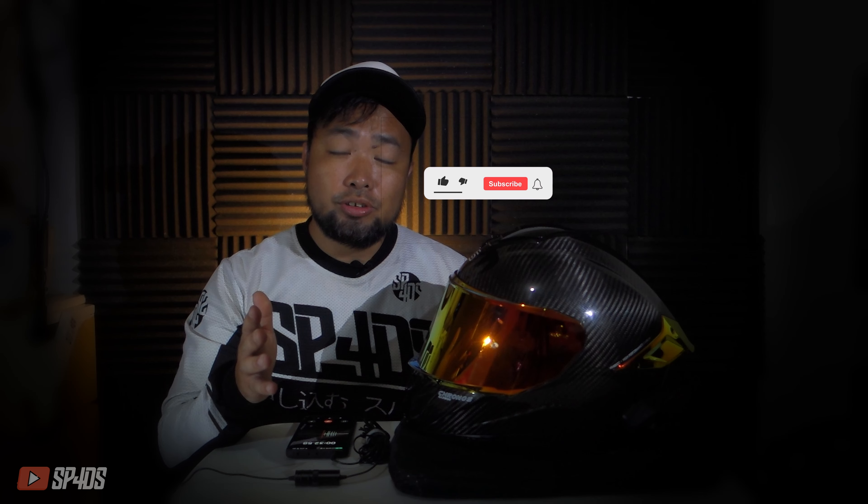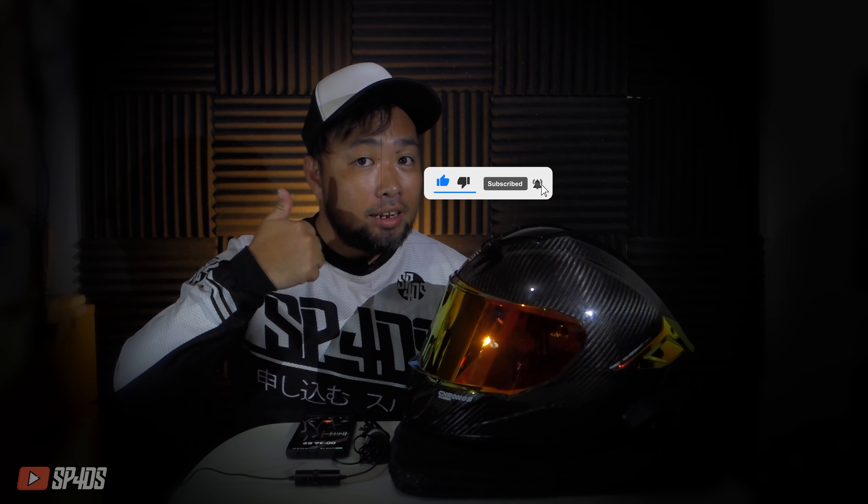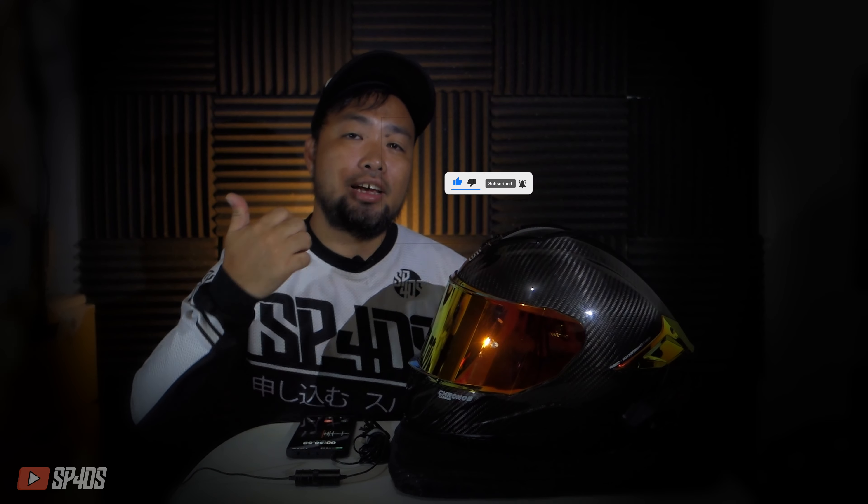Hi guys, welcome back to another video here in Spadz YouTube. My name is Spadz for the guys that are new to the channel, welcome. Before I proceed with the short video today, please make sure that you subscribe to the channel, follow my social media accounts, and hit that like icon so that you can help me and my channel grow.